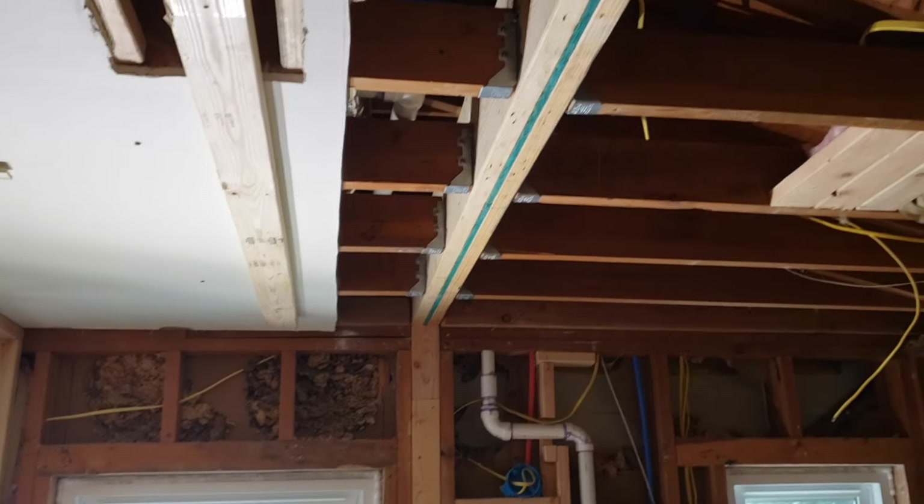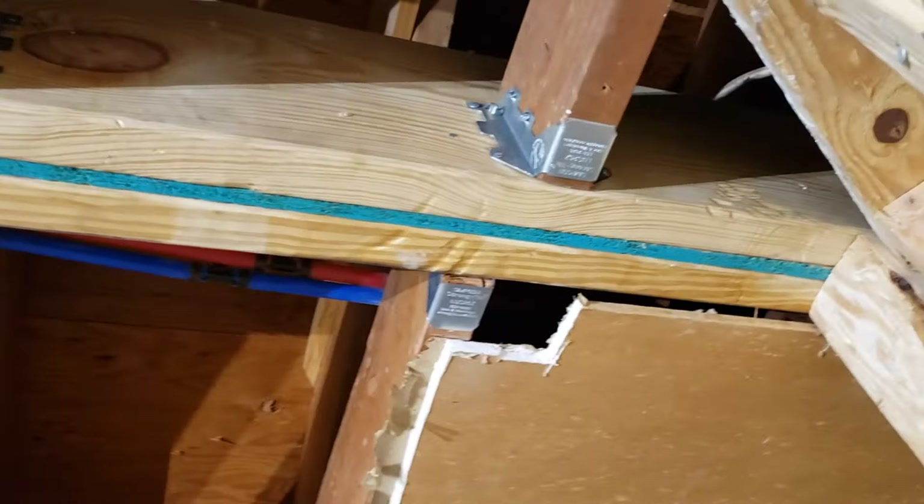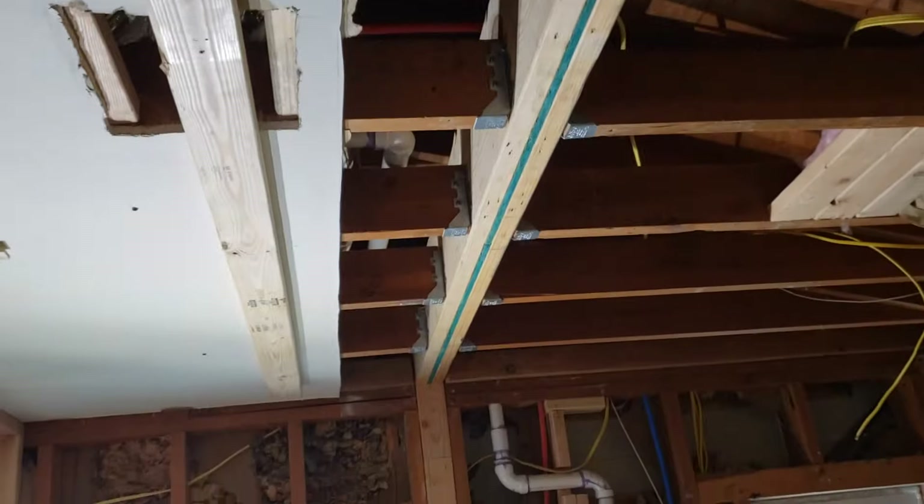Alright guys, there it is. All the hangers are in, all the way down here. And that's a wrap.